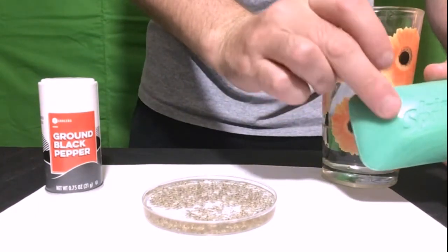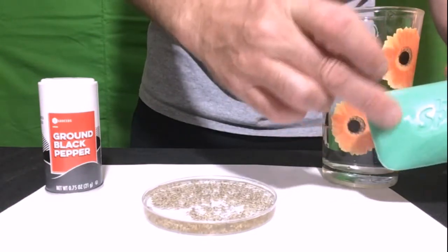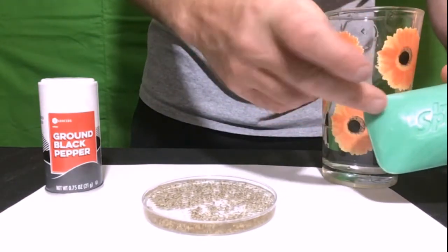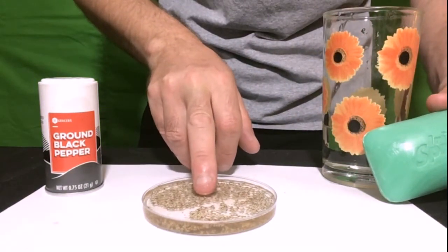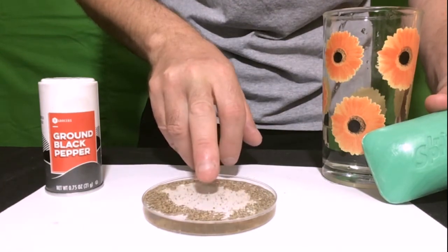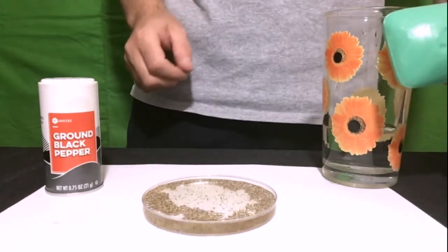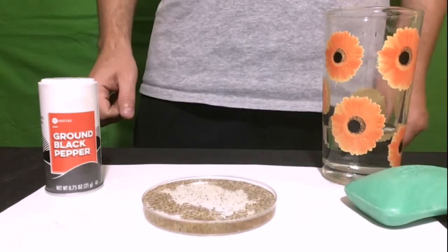The water molecules on the top of the water surface make special bonds together and create surface tension. This surface tension, in a sense, creates a special sheet on top of the water. The pepper sits on the sheet. When the soap touches the water, the surface tension is broken, and this causes the pepper to jump — eventually sinking to the bottom or moving to the side.